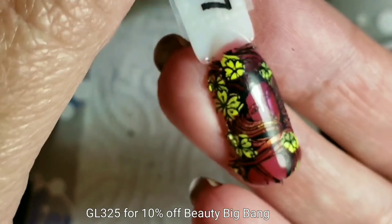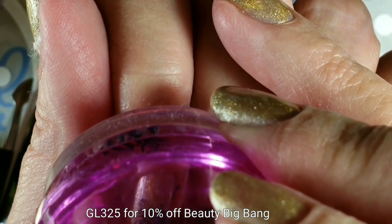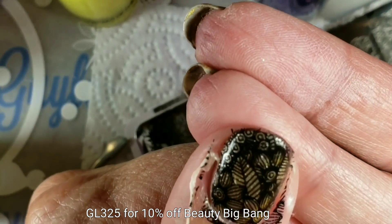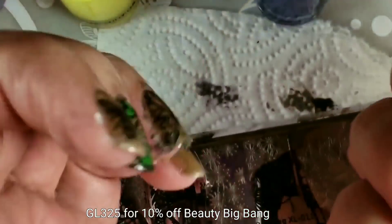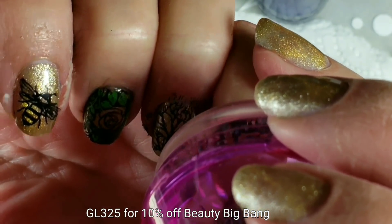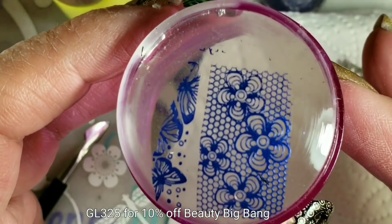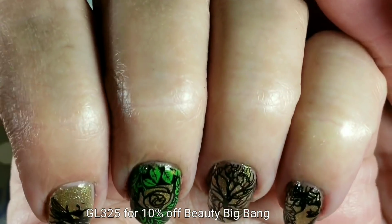Okay, as I finish this mani, I wanted to tell you that they accidentally sent me two sets of these plates, so I'm going to give one set away. Here's how: down below, I want you to comment your guess. I've already taken a screenshot of how many views my videos have had in the past 28 days — I don't think you have access to that, but I will tell you it is 3,600 and something. The person with the correct guess will win this set of Beauty Big Bang stamping plates.